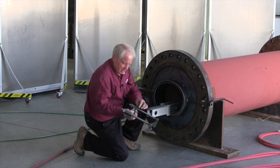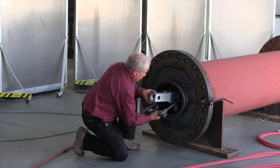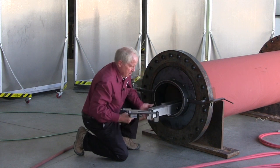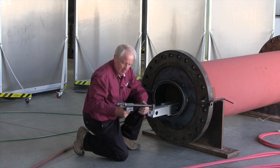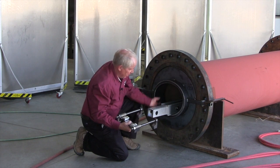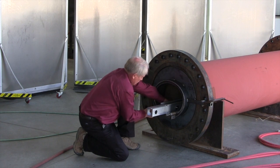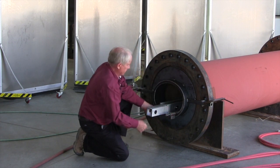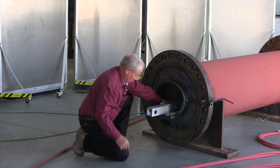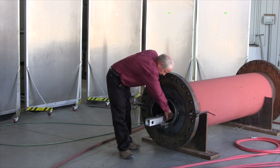Now we're going to attach this clamp to the near end, right where the rail goes through the manway. These rods have hooks that hook on the inside of the manway, and there are rail clamps that go on the bottom of the aluminum rail. The threaded rods draw the fixture against the face of the manway. Now I'll tighten the clamps that hold the rail into the fixture.